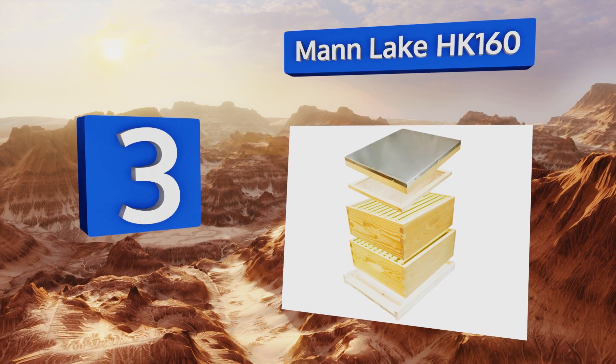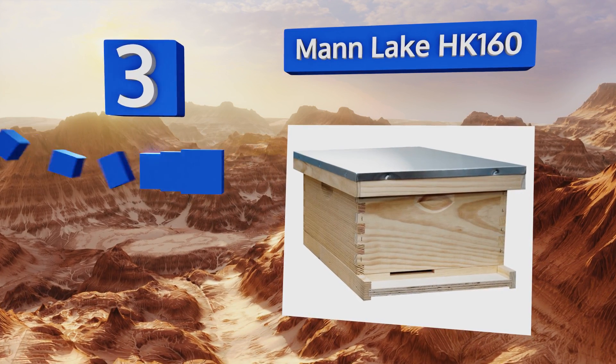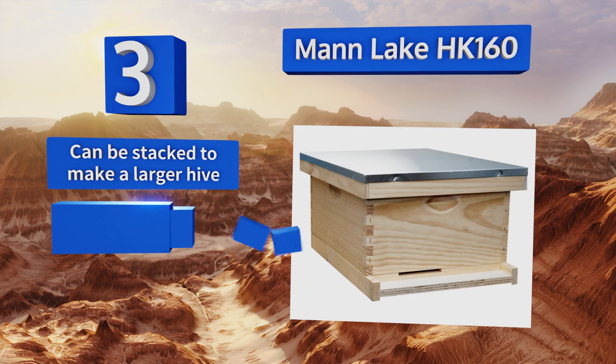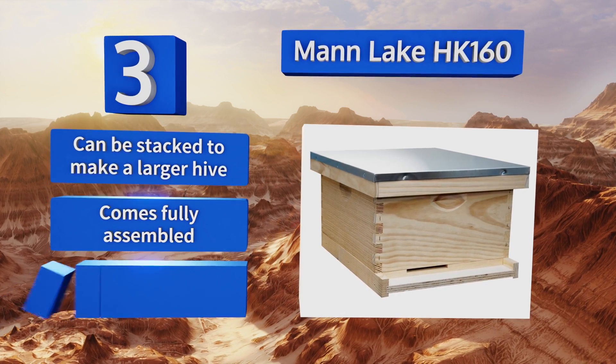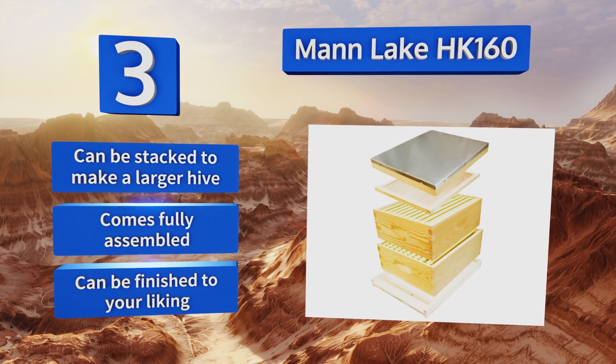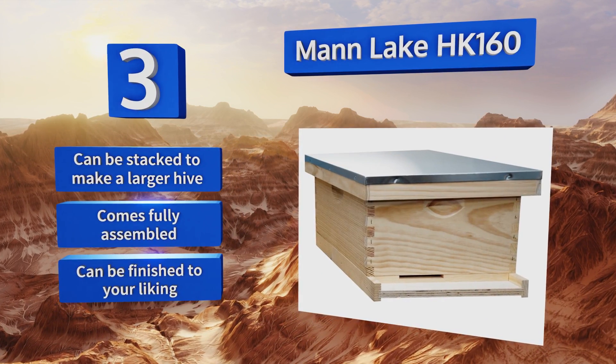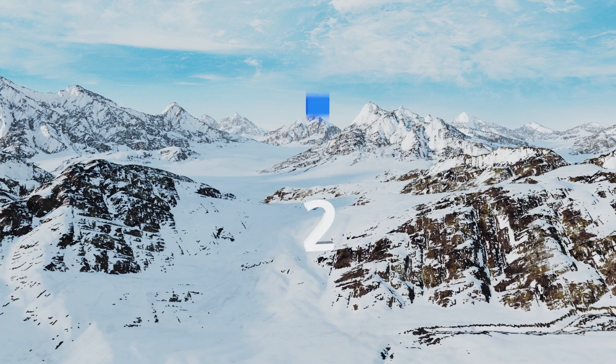Nearing the top of our list at number three, the Mann Lake HK160 provides a basic infrastructure for your buzzing friends to colonize. Each of its 10 frames is laid with a waxed plastic right-cell foundation, which aids in acceptance. Note that it doesn't include gloves, a veil, a smoker, or other necessary tools. It can be stacked to make a larger hive, comes fully assembled, and can be finished to your liking.